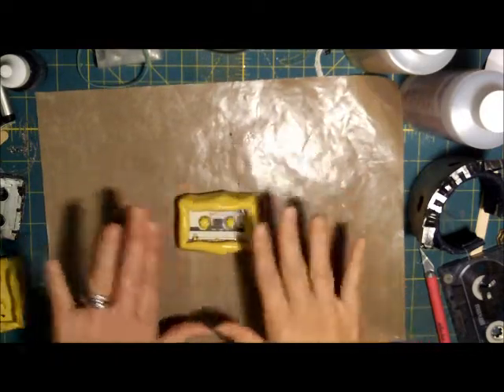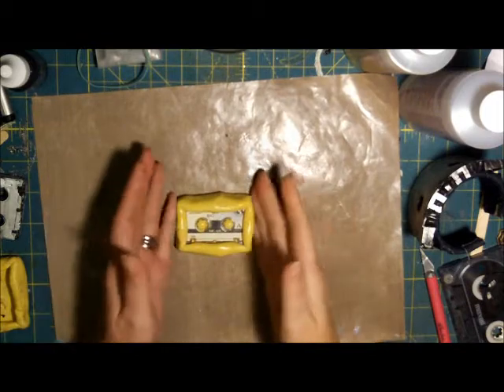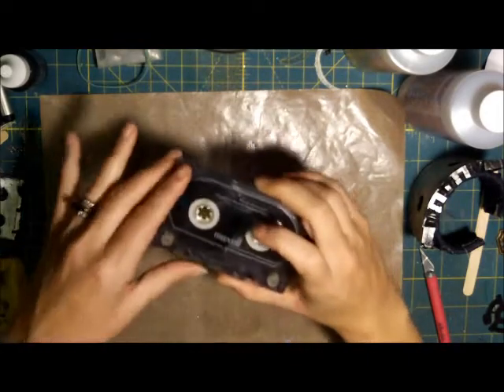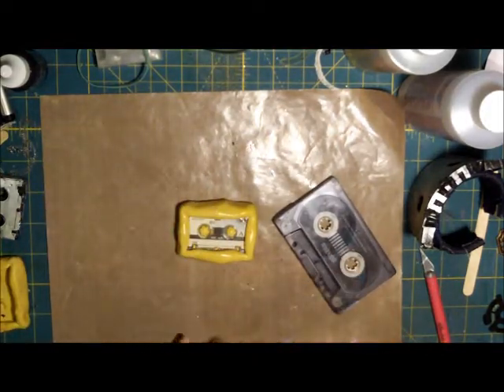I'm letting this overlap a little bit in here just because it makes it easier to know when you're full when you're pouring your resin in. At this point we're just going to let this set. You can go ahead and mix up more putty to make a mold of the other tape — it's the same steps. Now we're just going to wait.